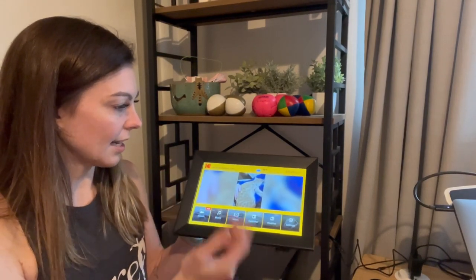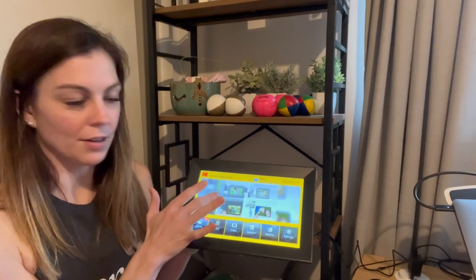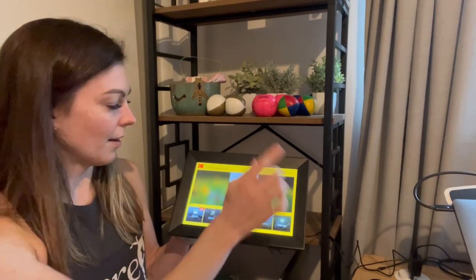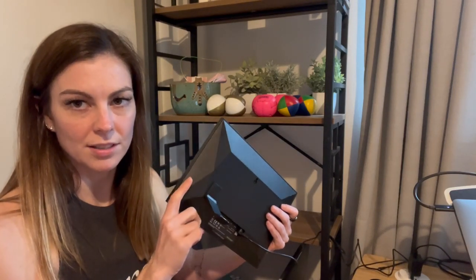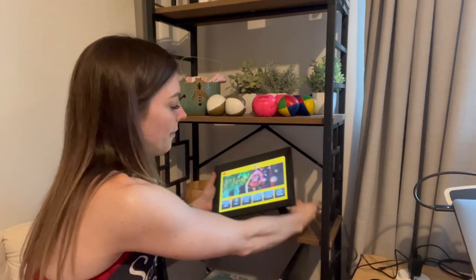It's just really nice, there are a lot of different options. Just on this home screen you can see the photos moving, and you can also see the weather and the time. The back of it has a little stand, and you can actually turn it so you can set it either horizontally or vertically, whatever your preference is.